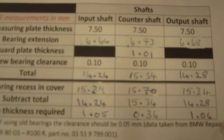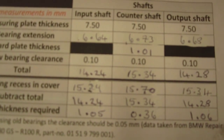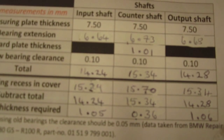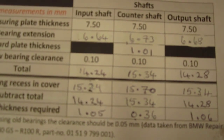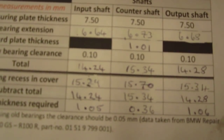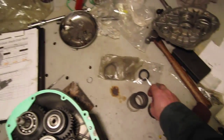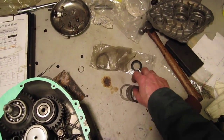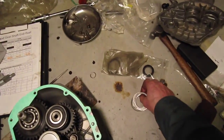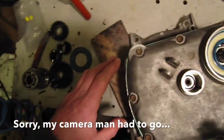So there are our calculations for this particular cover. Now we're going to get the right shims out and set it all up. It always pays to have a bag of shims — I've accumulated a few over the years — so I'm just going to start finding some shims.